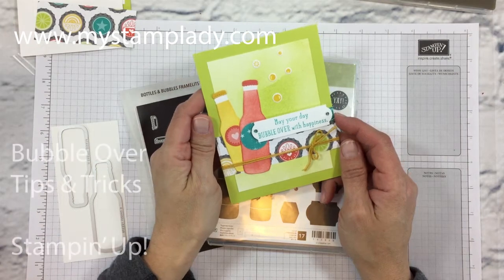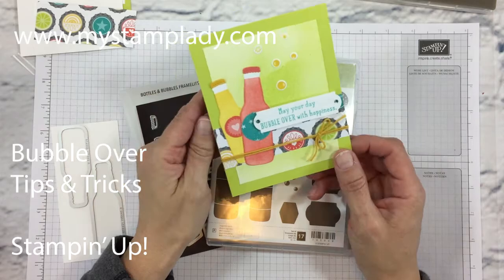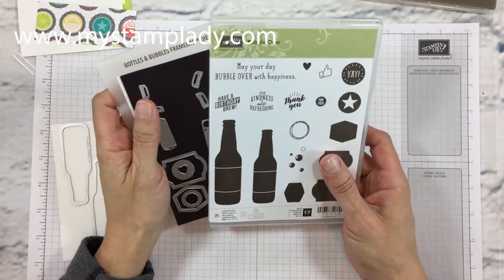Hello, it's Chris from My Stamp Lady here and I'm here with the Bubble Over Bundle and this fun top fold card. This set is in the Occasions Catalog right now and the soda bottles are super popular in the crafting world, so it's fun to work with this bundle.